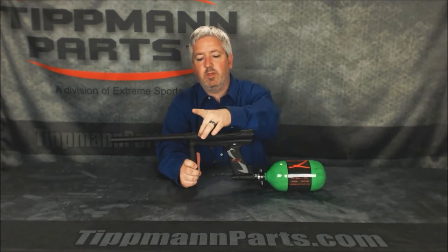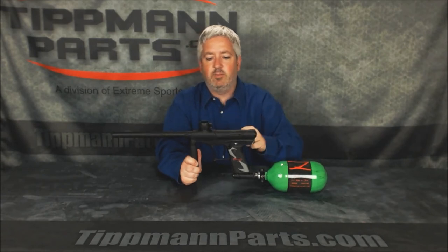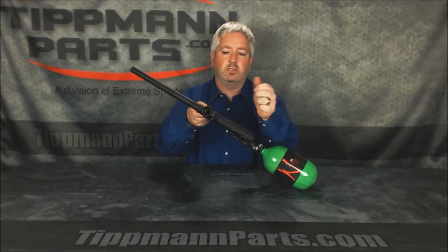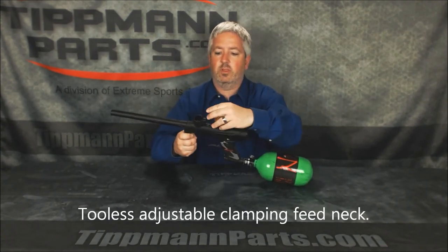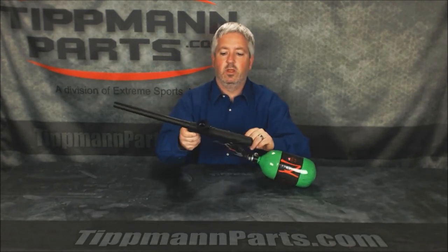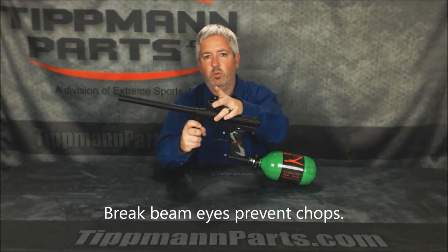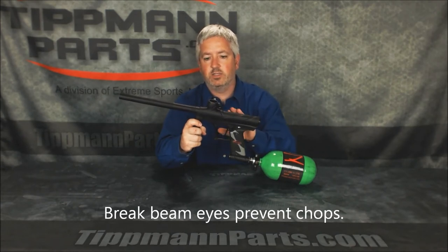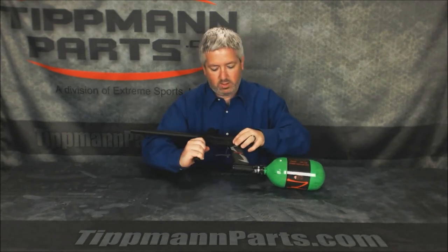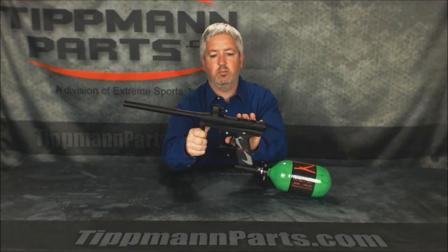It also has break beam eyes, detents, and a clamping feed neck. The clamping feed neck easily adjusts to any size hopper you have — set the tension, snap it down, you're good to go. The break beam eyes in electronic mode ensure that whenever a ball has not fed all the way in, the gun won't fire. It's going to wait until that ball is fed all the way in so you're not chopping paint halfway through. If you're in electronic mode, this gun is live right now but not going to fire because of those eyes.